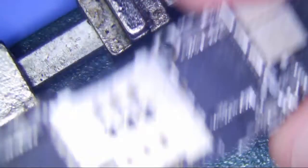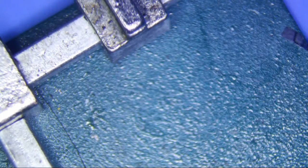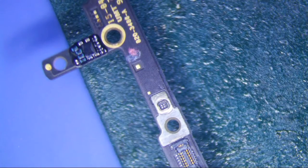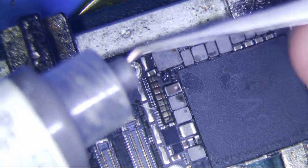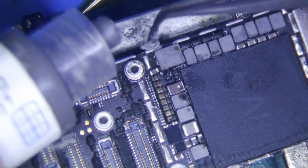All right, I have another donor board here — a brand new donor board. This was water damaged, and I think it's iCloud locked too. So let's use some low melt, because I don't want to damage anything. I've got my SRA low melt here and I'm just going to put it on liberally.